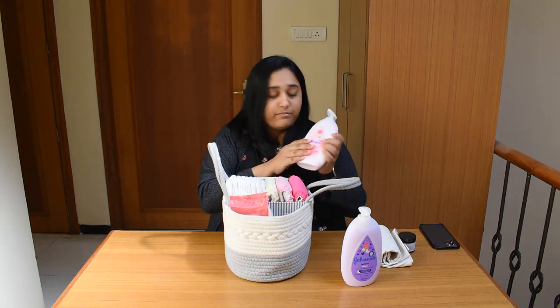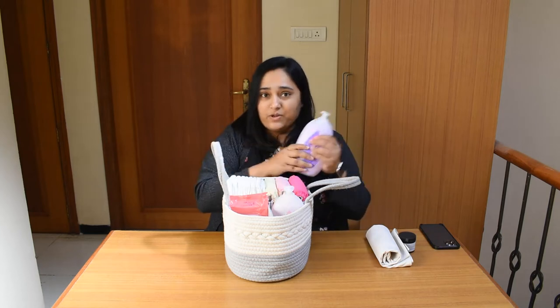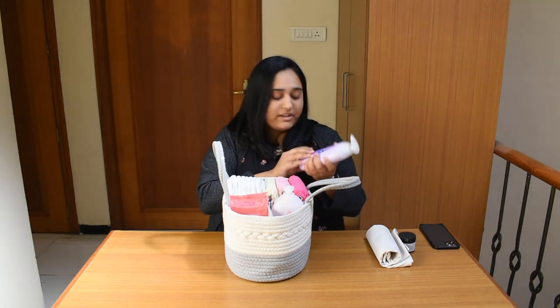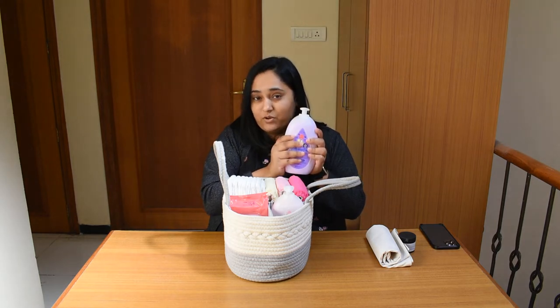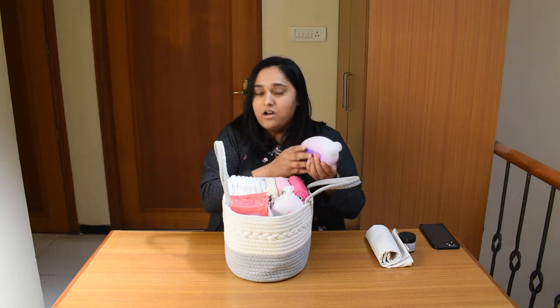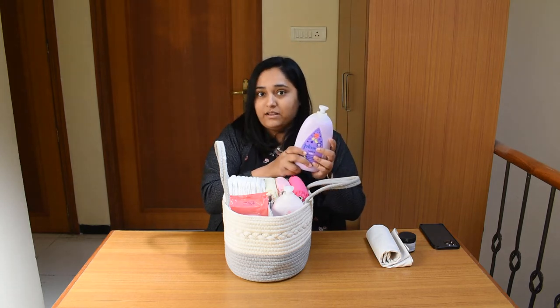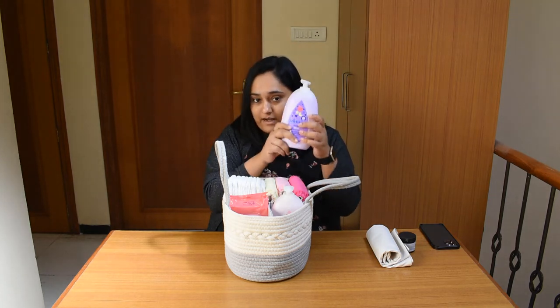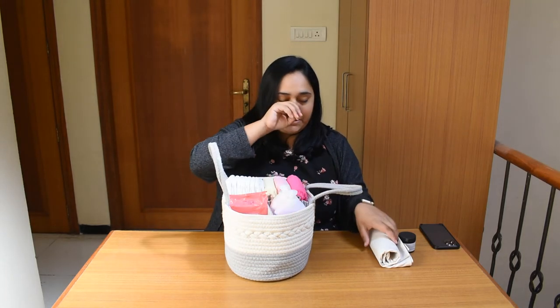This is the body lotion that I use during the daytime. And this is a special one — I use it for bedtime because I have observed that my baby has a very good, quiet time after I apply this lotion. A warm bath at bedtime with Johnson's and then the bedtime lotion is a quick routine to follow if you want your baby to sleep very peacefully.